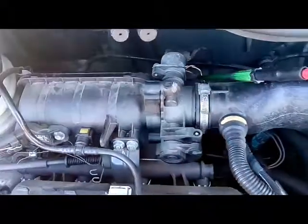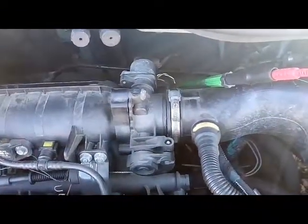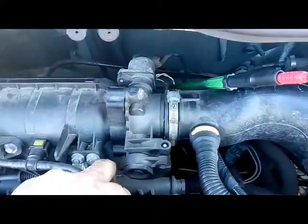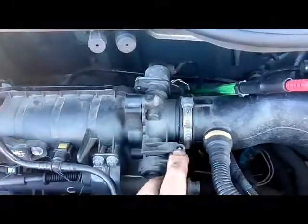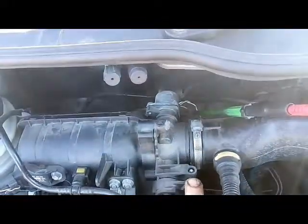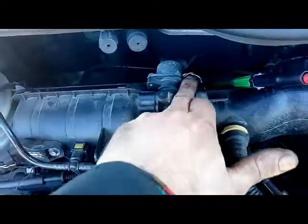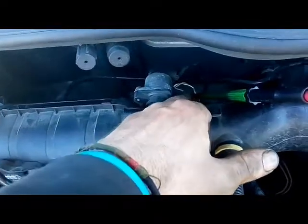The throttle position sensor — if you still have one on a car, because most cars now use the accelerator pedal position sensor. We've got the throttle linkage with the cable coming off here; the cable comes in and there's your throttle right there. It's going to be on the other side of the shaft where we see the wires — that's the throttle position sensor.